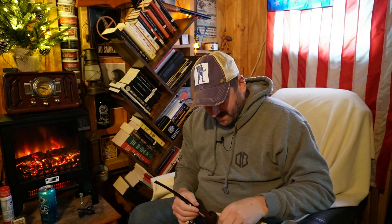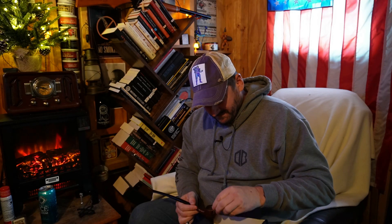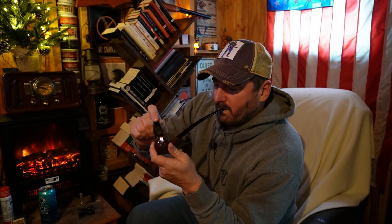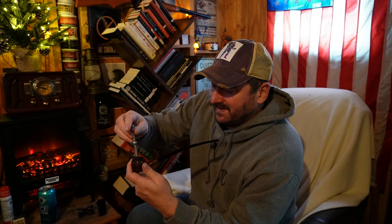Let's load this up. That should be pretty good - not a big bowl here. Let's not knock that over and catch fire with the heater. Of course, the drawback of not having a filtered pipe is you get little pieces of tobacco every now and then.